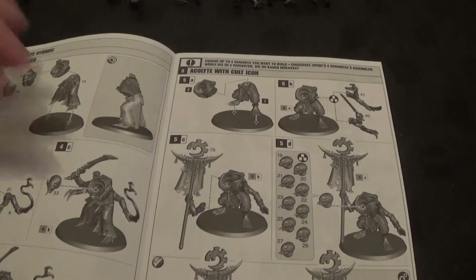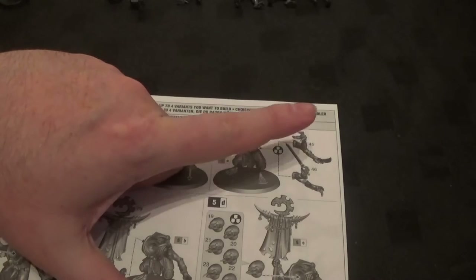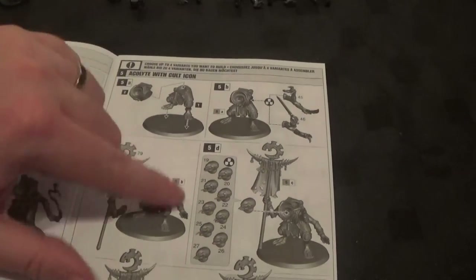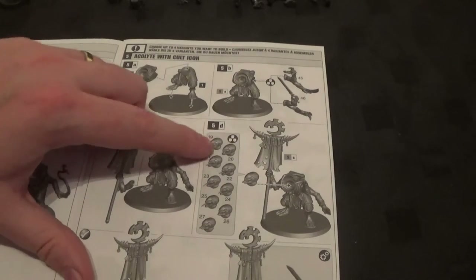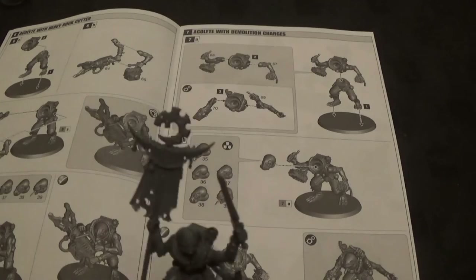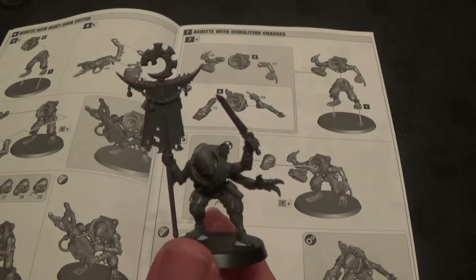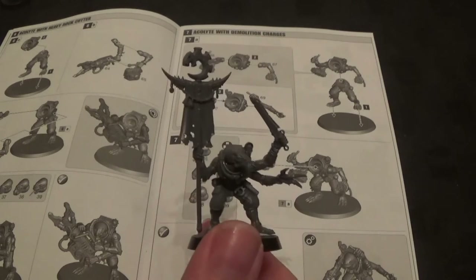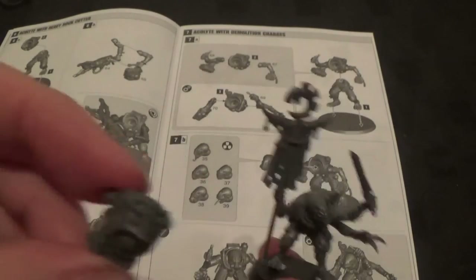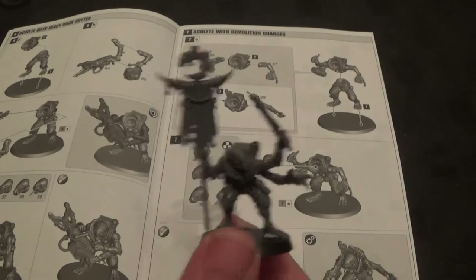Now we'll move on to the occult icon. So that's one of the legs — it can be any of them — and one of the bodies, which can be any from the first page. Couple that with either part 45 or 46, and the other arm is 79, along with any of the heads from 19 through to 26. There is the occultist with the banner. One thing I noticed: some body parts have two arm slots on one side and one on the other, which you'll need for the banner guy. Some body types are the opposite, like the one for the rock cutter. So make sure you've got the right body for the right arms.